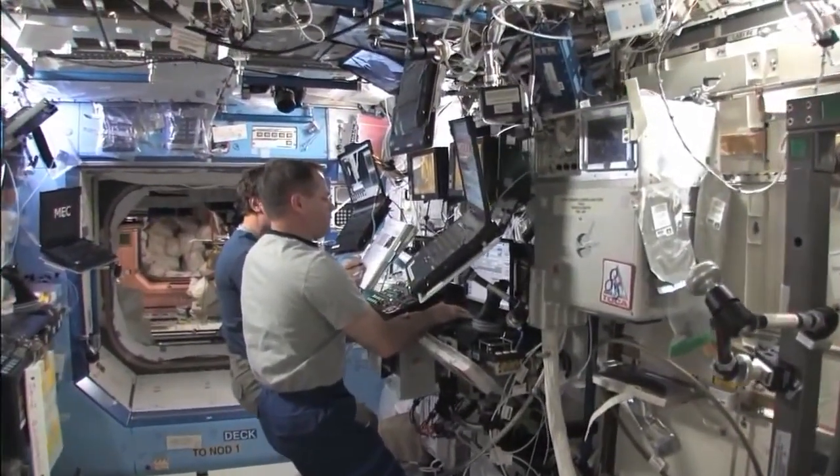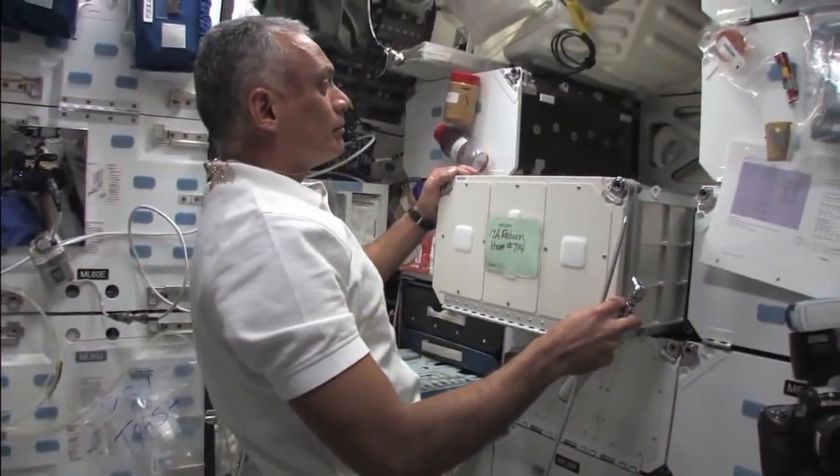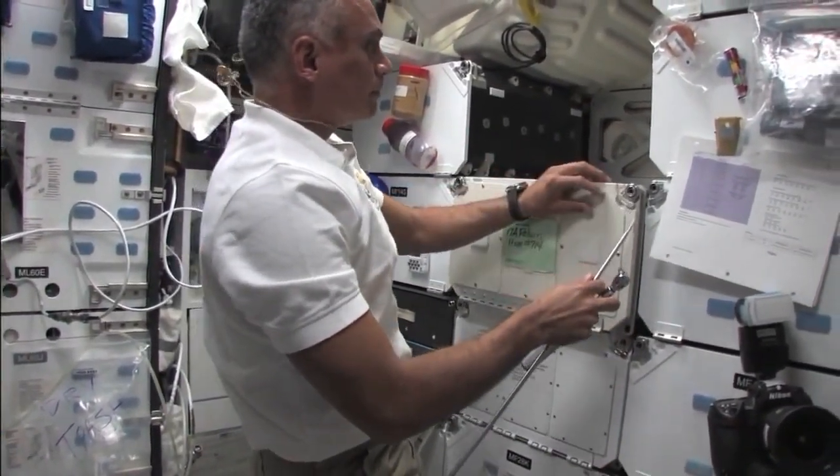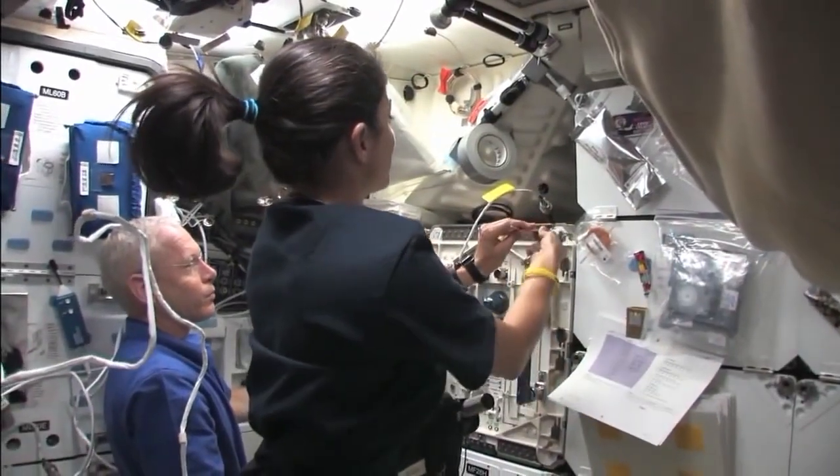Seat track on airplanes is the same kind of seat track that we use on orbit between racks, and we put little feet in there to anchor things down. These little feet you can end up losing quite a bit.